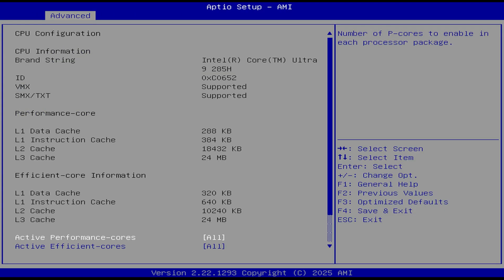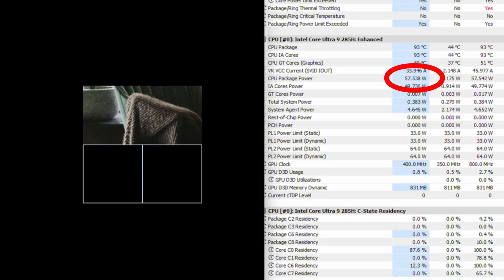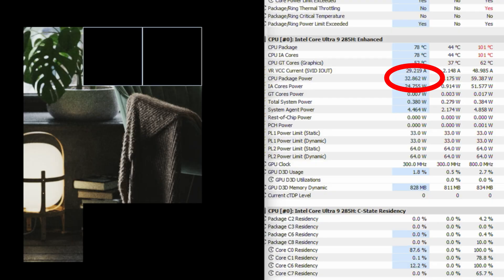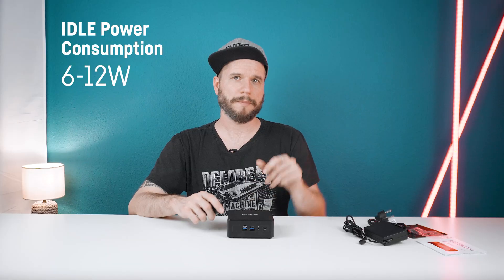These fan modes significantly impact the IT15's performance as they not only determine the fan speeds but also how much power the CPU is allowed to use. In performance mode the CPU can pull around 60W initially then throttles to around 45W after 90 seconds. In balanced mode it also starts with around 60W but throttles to around 33W after 40 to 60 seconds. Silent mode starts with 30W and throttles to 20W. Idle power consumption of the whole mini PC is really great at only 6 to 12W.